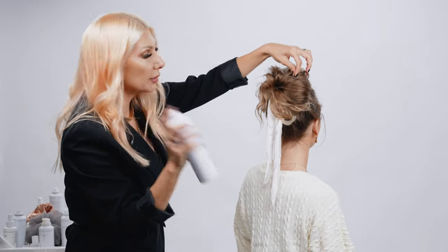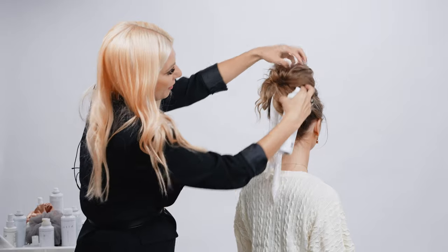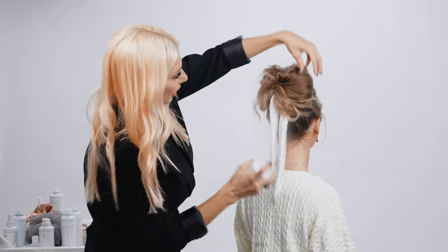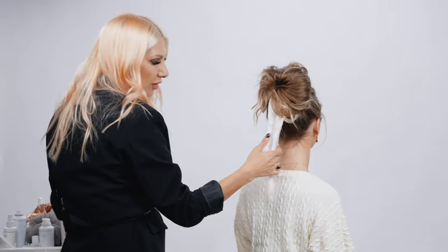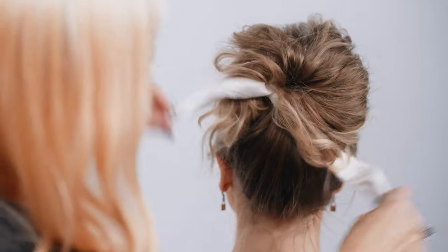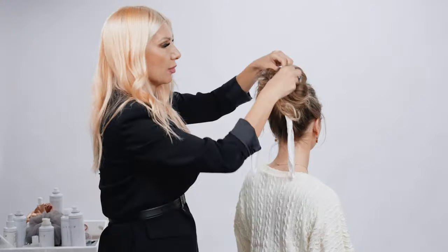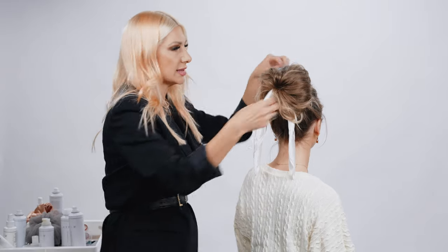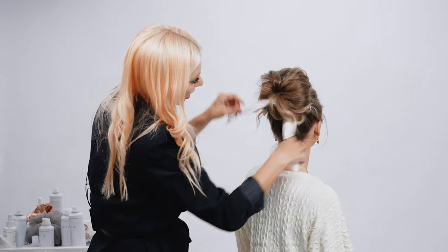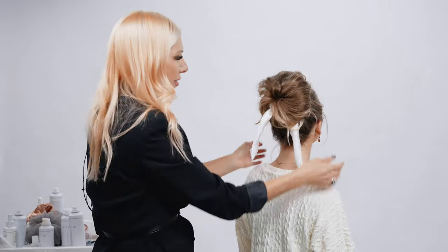I'm going to add a little bit more of the Texture Air in the back here, make it a little messy. Then you can actually take the scarf and create a little bow or knot — a little bow would be cute if you wanted to make it more festive for holidays or whatnot. We're just going to let that hang; I'll do one more knot here, but it just dresses it up a little bit.